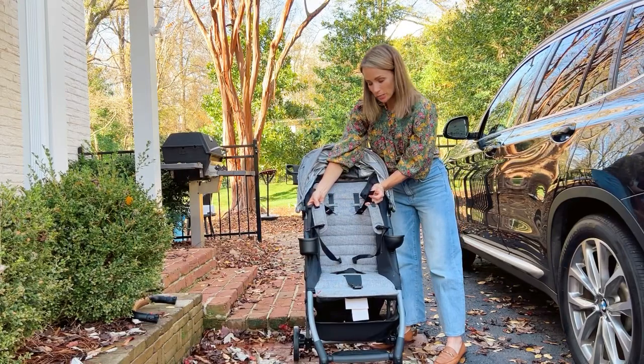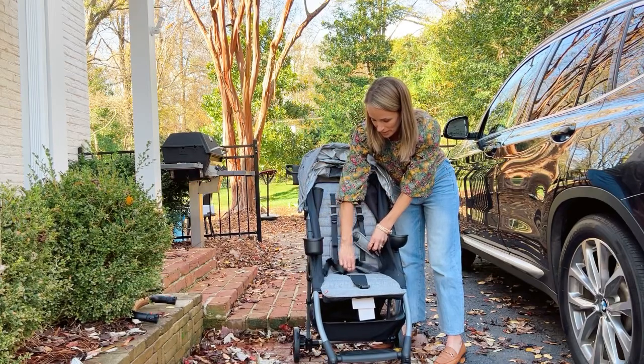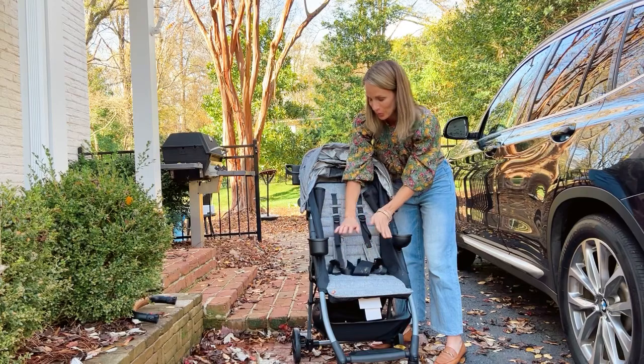The straps are adjustable, so as your child grows you can move them up and down and tighten them. My son is now two and he has not been able to undo the clasp, so don't worry about that.